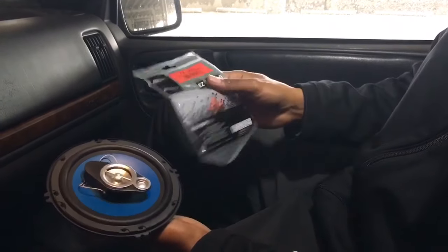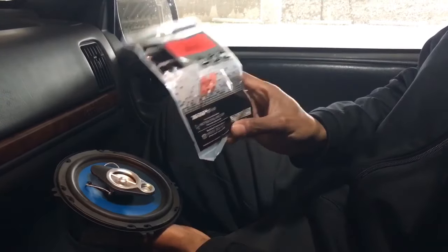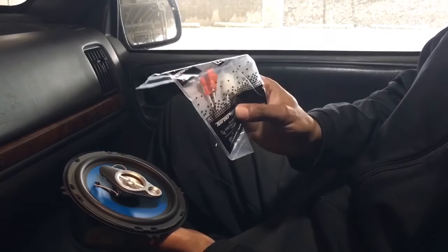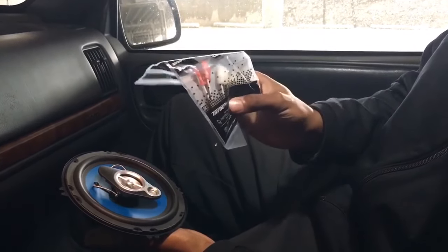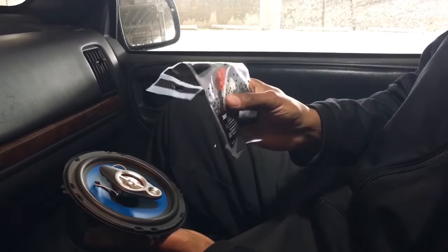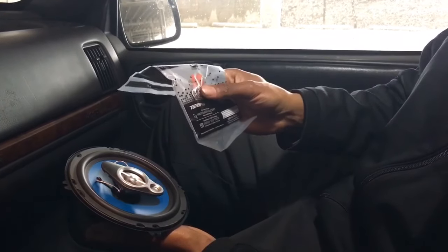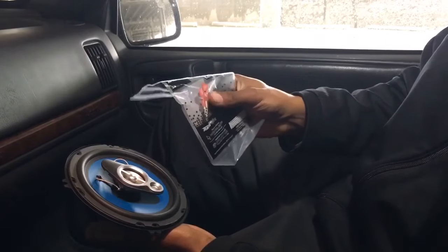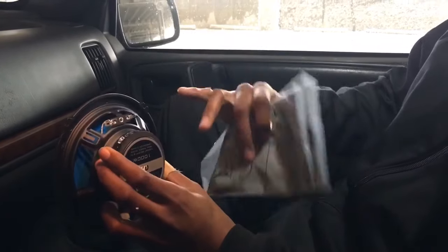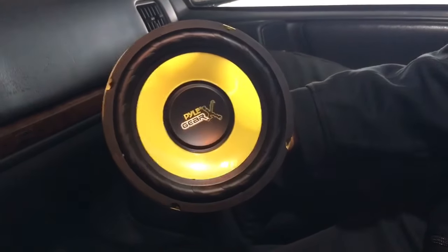Next thing you want to do if you plan on tackling this project yourself is get a speaker wire harness adapter kit. What this does is it keeps you from hacking apart your factory wiring system for your speakers when you open the doors. It makes it a plug-and-play type of thing — basically you unplug from the existing speaker, plug this in, and it automatically connects to the back of the speaker.